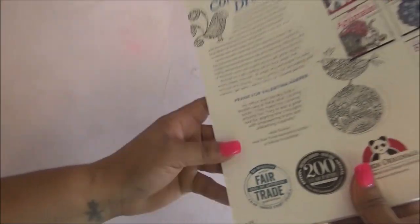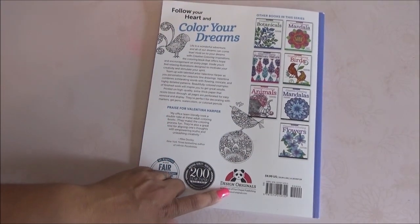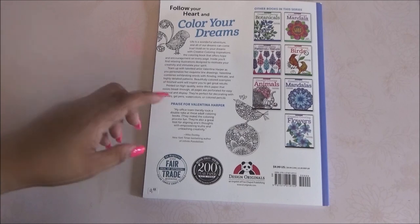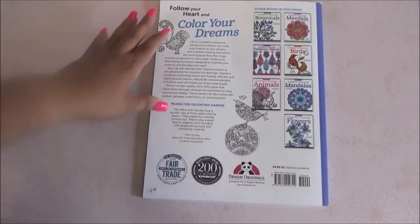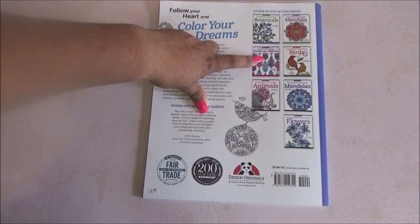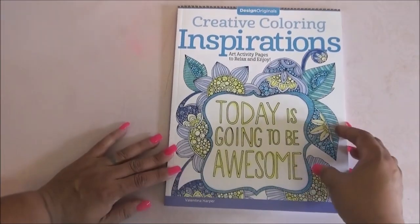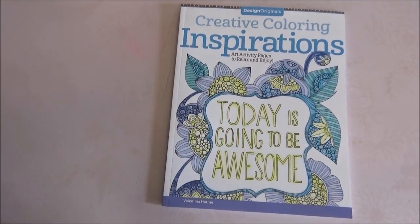These are from Design Originals and average about $9.99. I saw some on Amazon for $7.99, but most are around $9.99. There are so many different ones in the series: botanicals, mandala patterns of nature, birds, mandalas, animals, and flowers. Today we're going with the Inspirations one, so let's get started with the flip-through.